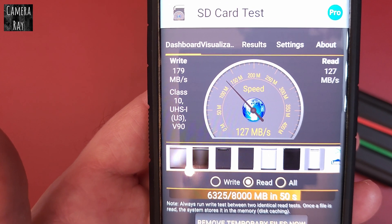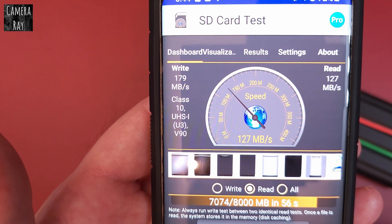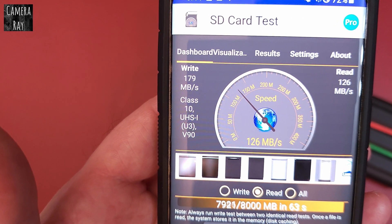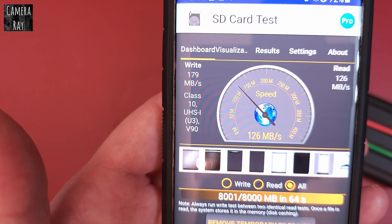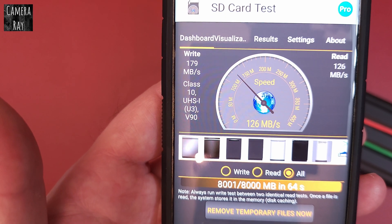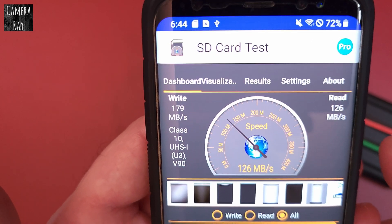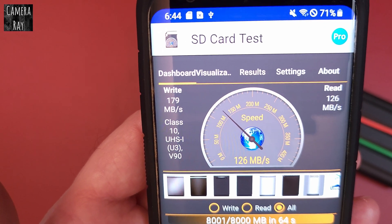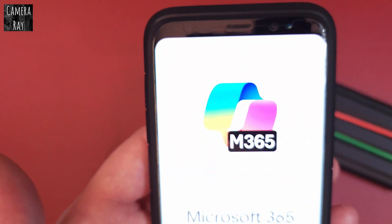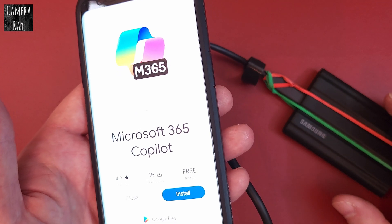This is the actual factory stock cord that comes with the hard drive, and you're usually best to use that if possible — you'll get the fastest speed. They typically provide the best cord for the particular hard drive. Once this finishes, it'll give me the true read and write speed I'm getting through this particular phone — an older Samsung S8. I got 178 and 128 megabytes per second read speed. Hit stop and it'll usually pop up an ad with the free version. You can also get the paid version for about $2 to remove the ads.